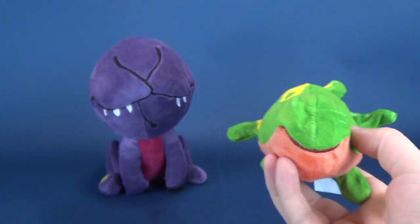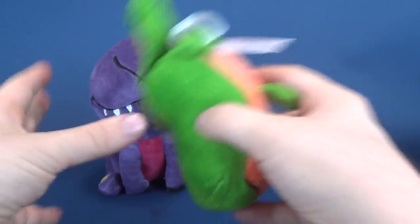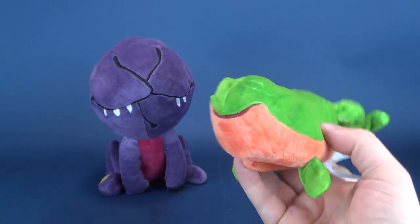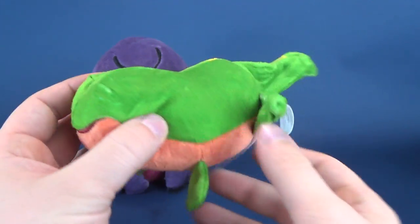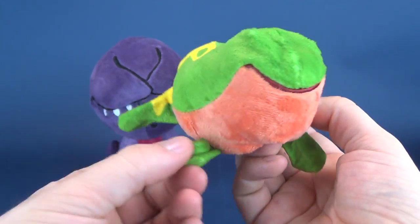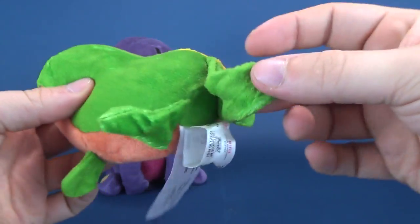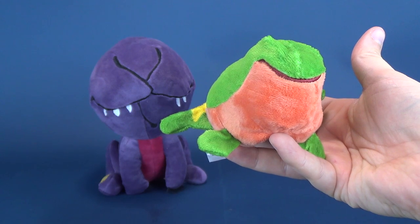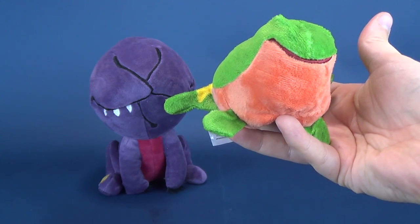You don't necessarily need to put them inside one another like you would with a nesting doll — you could really keep all three of them in their states on their own. Medium-sized Dart has got little flippers, a little back tadpole tail, and is relatively cute. Still not something that's going to do much harm... or is it?